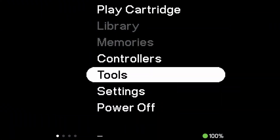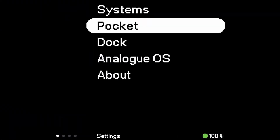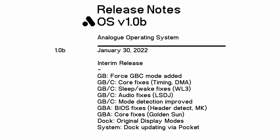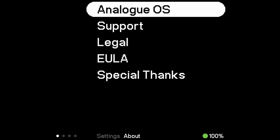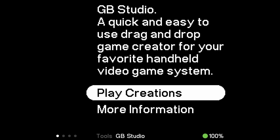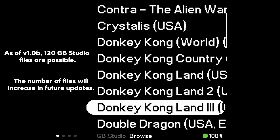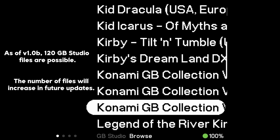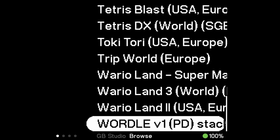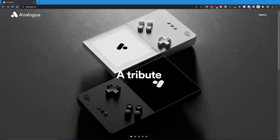You'll also want to ensure that you're on the latest pocket firmware, which at the time of this video is version 1b. This will update the functionality of GB Studio, expanding the maximum capacity of games to 120 while fixing its save feature. Head to the update section for the Analog Pocket.